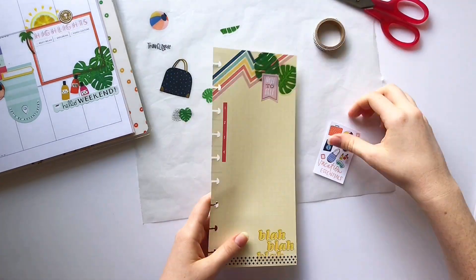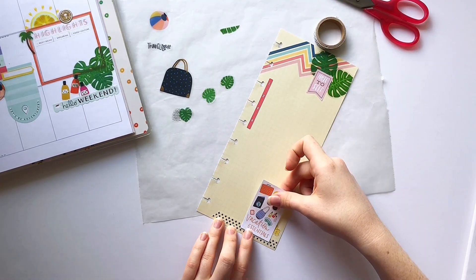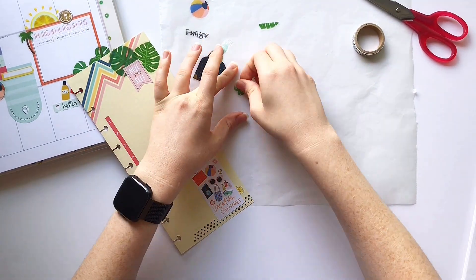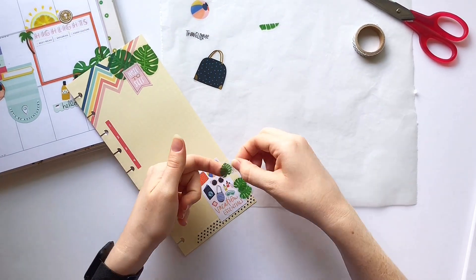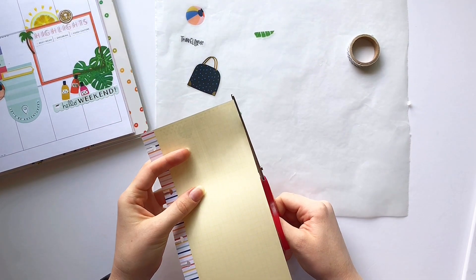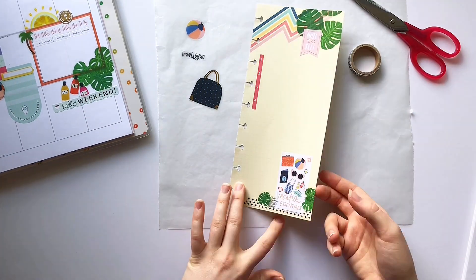I'm going to cover up this text in the corner here since it doesn't really go with the vibe of the page. Don't be afraid to cover up things with stickers and really make the products — the planners, the half sheets, all of that — work for you, because that's what's most important.